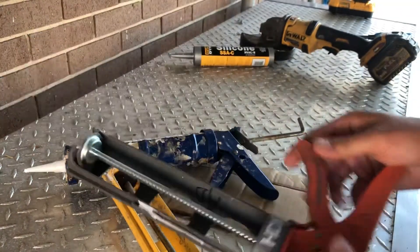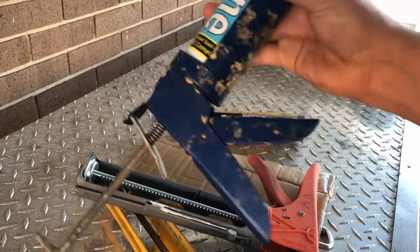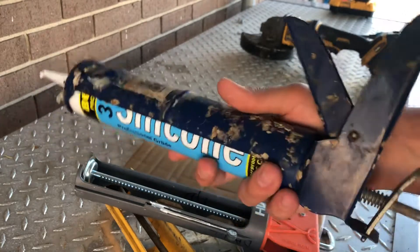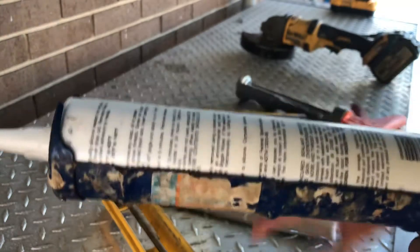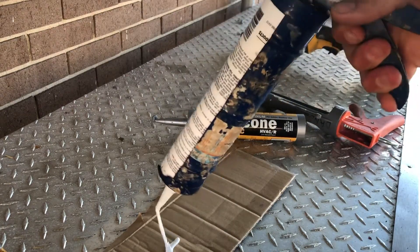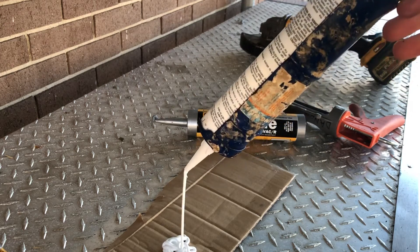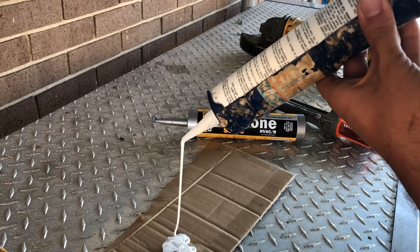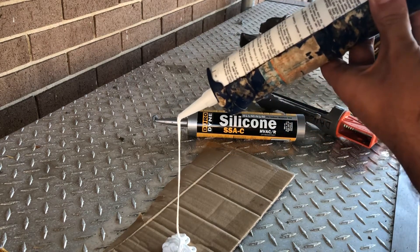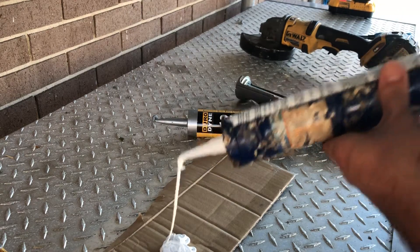Here I have an HDX, which is like a Home Depot special. This is the kind you find at anybody's house — they go to Walmart and spend five or ten bucks and buy the cheapest caulk gun they can find because they just need to caulk a window or something. They think all caulk guns are the same, so they buy this and don't realize what they're missing. This thing is insanely hard to squeeze, and once it starts going and you let go, it just keeps pumping out because the spring pushes it forward. You're gonna get about half the tube on what you're trying to caulk and the other half on the ground — that's why they're five dollars.